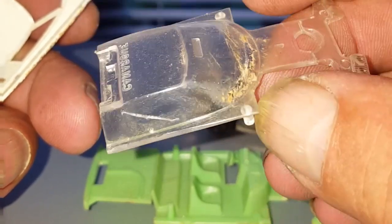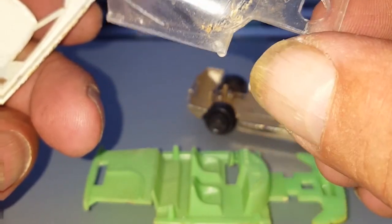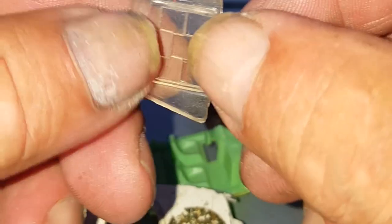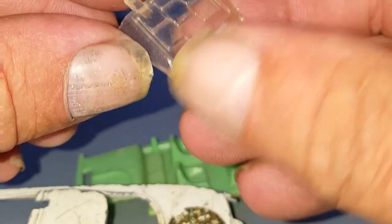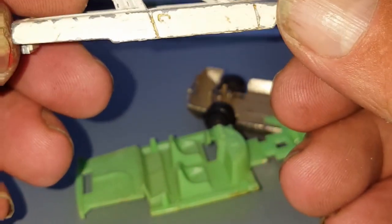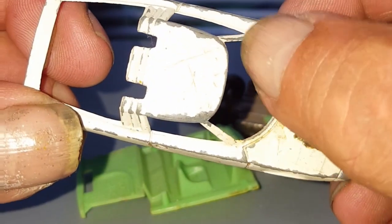I'll probably put some 1200 grit on it, rub it down, then put some compound, and then put it in the Playtube Revive to see what happens. We've also got that tailgate — this is scratched. We can see what we can do with that later on. And then obviously the main car itself — a bit scratched all over. We need to get the file out and just file some of the edges off where the old casting is.